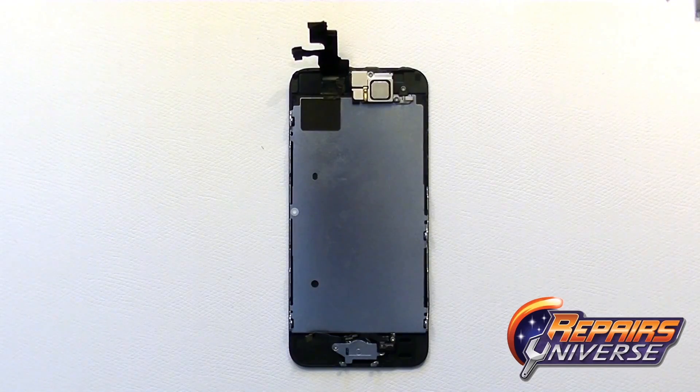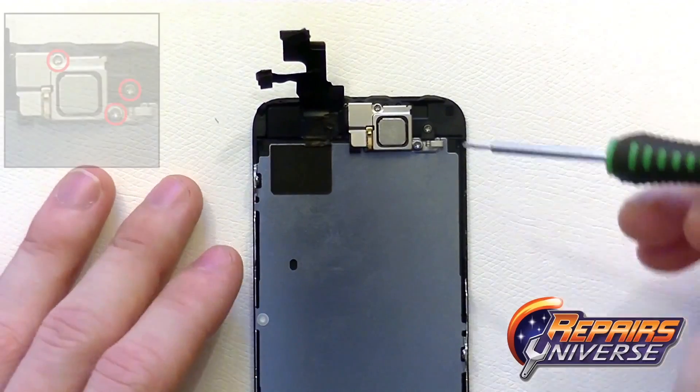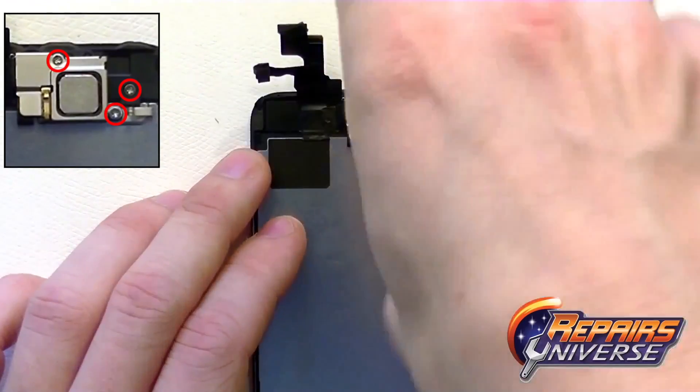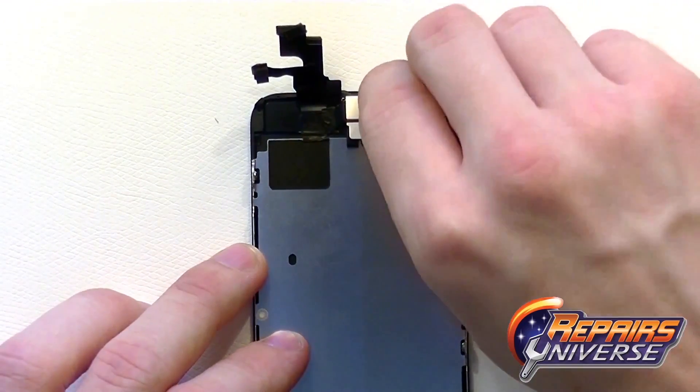You'll need to use your small Phillips screwdriver to remove three small Phillips screws towards the top of the screen. This covers a silver shield where your ear speaker, front camera, and sensor flex cable assembly is held. Be cautious, as these three screws are different sizes, and you want to keep track of them during removal.